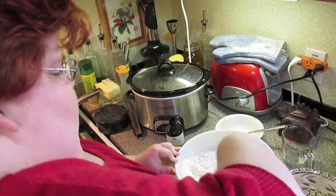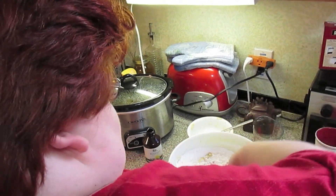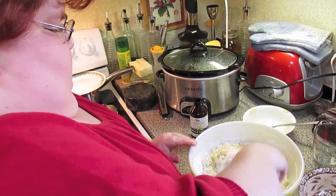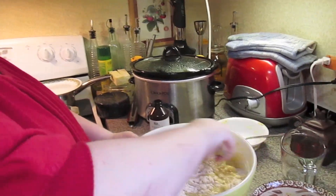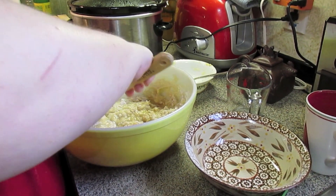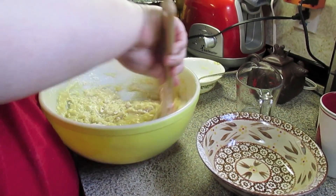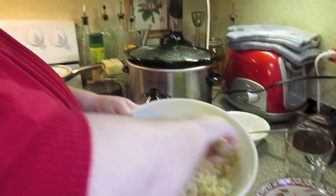Get your oven preheated to 350 degrees. You're going to grease a standard loaf pan — make sure you spray it really well with cooking spray, or brush it with some oil so it won't stick.